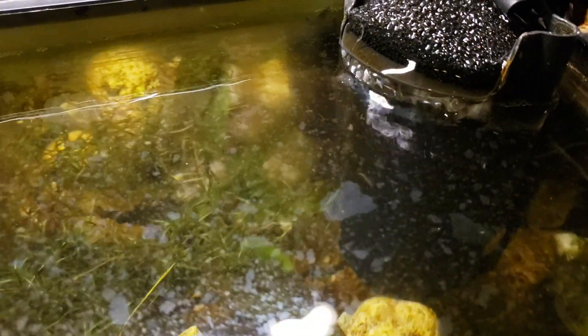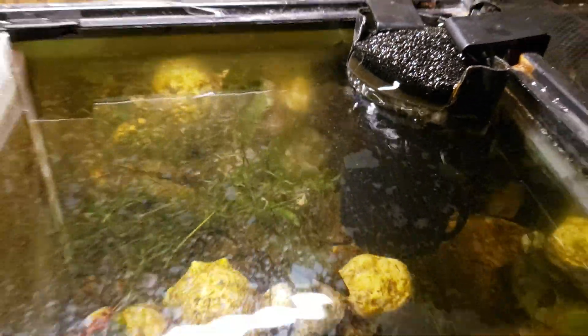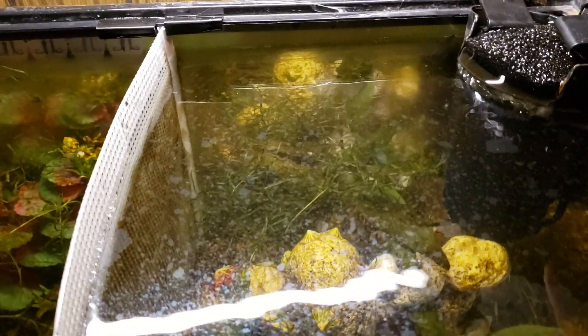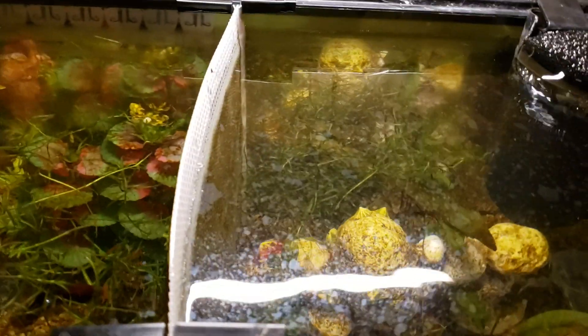This side has pretty good flow, so I don't know why that's happening. I took out the filter and rinsed everything out — I have ceramic media in there.